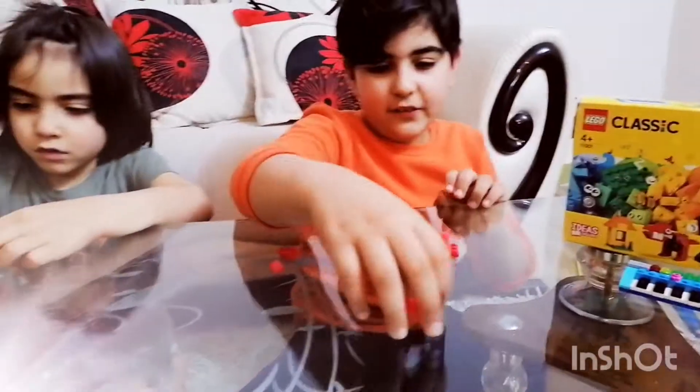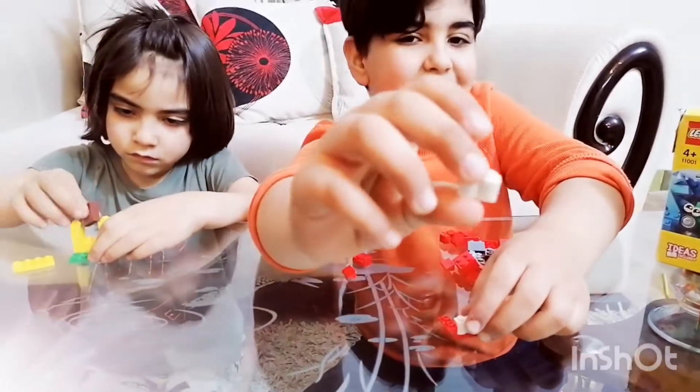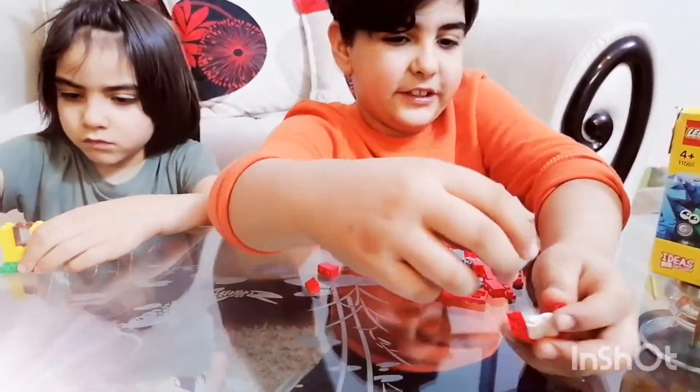First you're gonna grab this piece. I'm just gonna start with the face. Look — this is a new piece, it's like a teeth piece for its teeth.